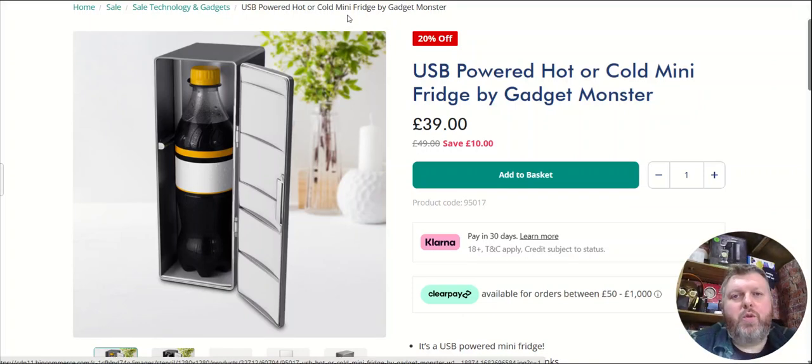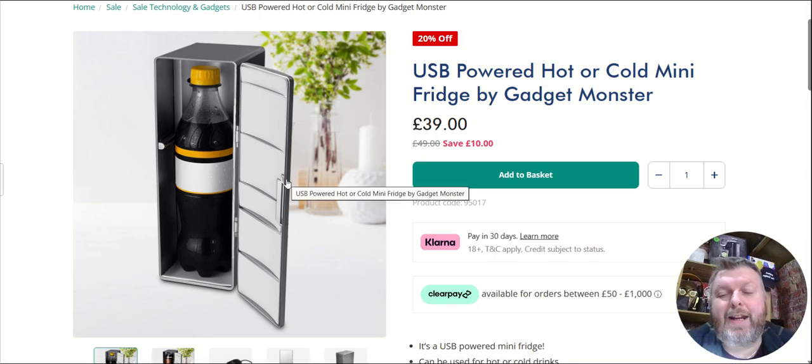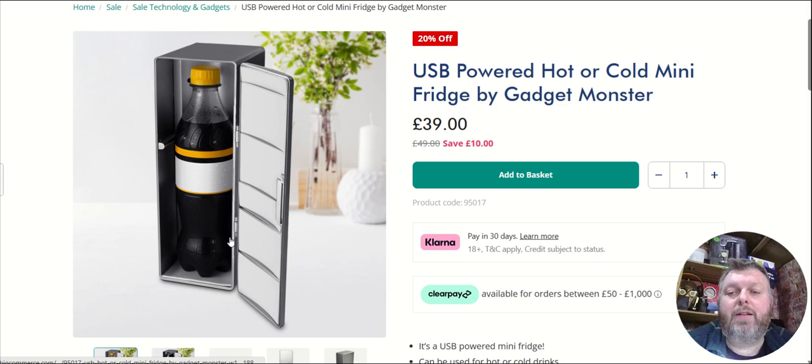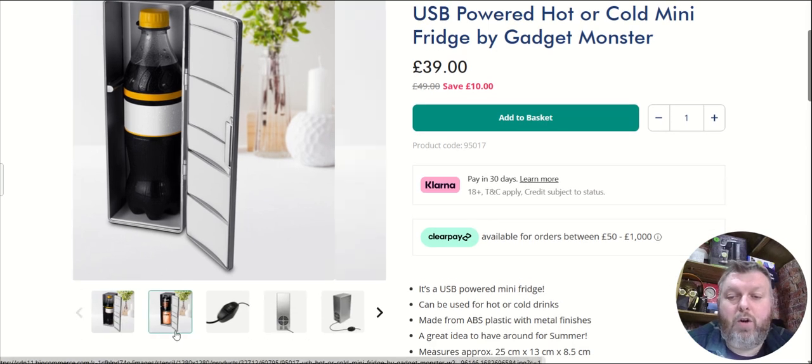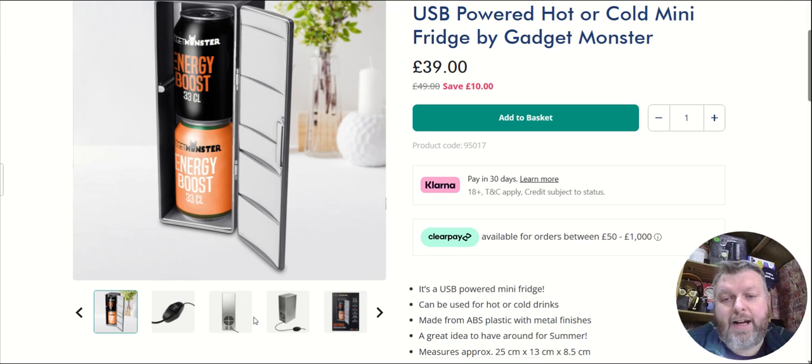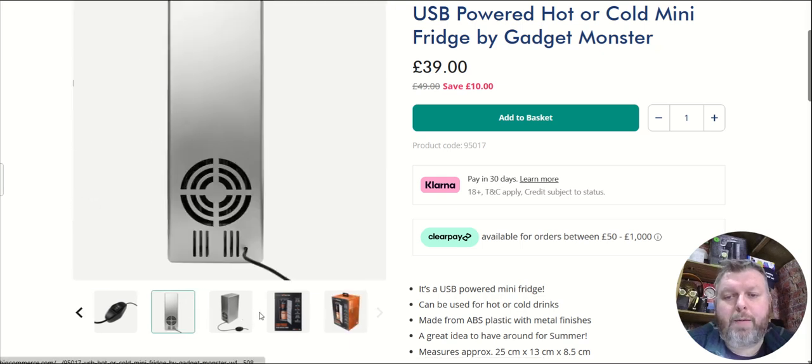If you're looking for a new mini fridge for your bedroom, man cave, garage, or office, I found this USB-powered hot or cold mini fridge by Gadget Monster. As you can see here, you can fit a 500ml bottle of pop or two 330ml cans. You can have it hot or cold depending on your preference of drink.